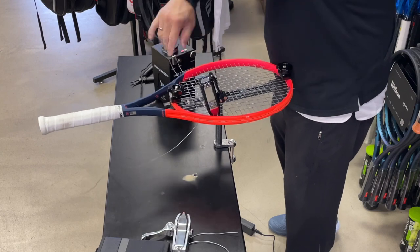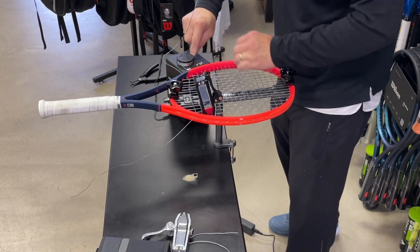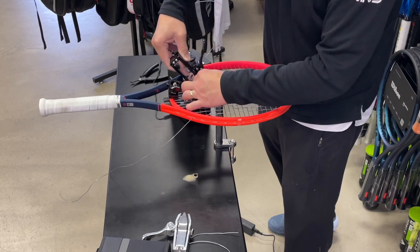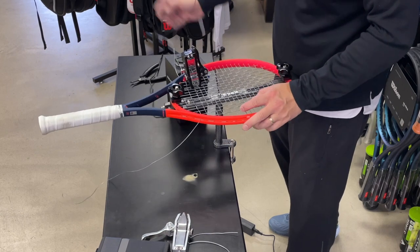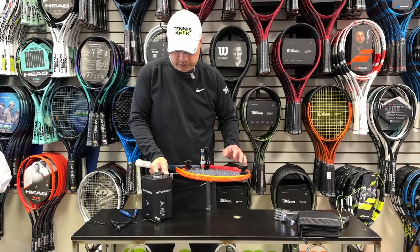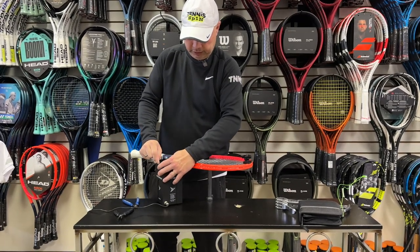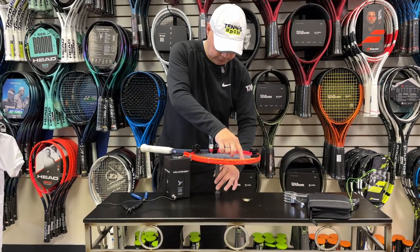Okay, finishing it up here — I've got two more to pull. I'll skip ahead just to make my life easier. I'm going to increase a little bit on the bottom here because I know we're going to lose a little tension, so I'm going to ramp it up about five pounds. I did that for the first couple here too.